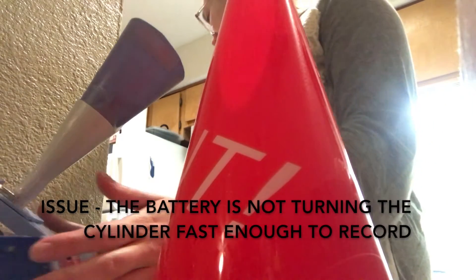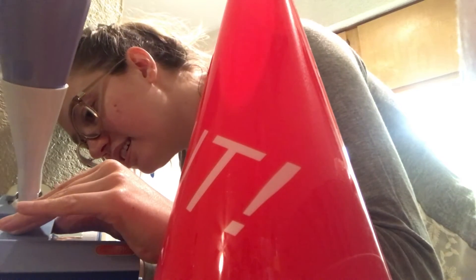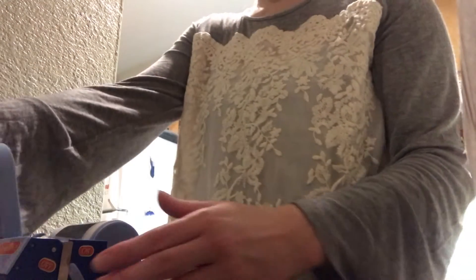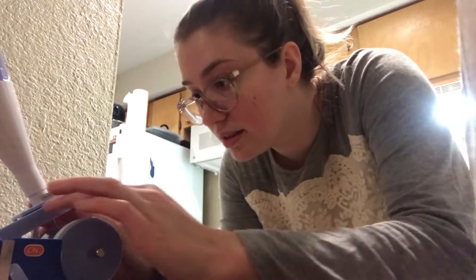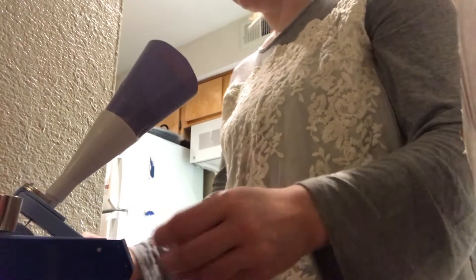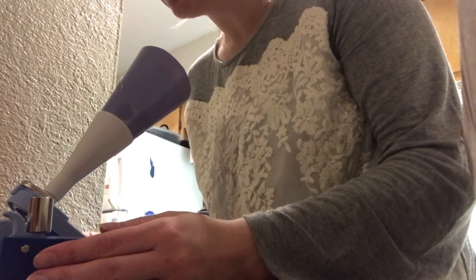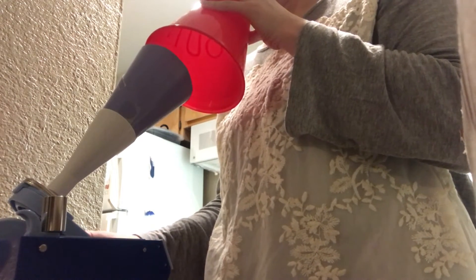The number one issue with this device is that whenever you have the needle down and touching the cylinder — touching the aluminum — it will not turn at a consistent speed. It's going to catch on whatever inconsistency in the aluminum, which is how the aluminum came, and it's just not going to go fast enough either. It's very, very slow and very choppy. Another problem is that it just doesn't stick within the groove. I played with this for probably hours trying to figure out the best way of resolving this problem, and I decided in the end to just start fresh with some new aluminum.